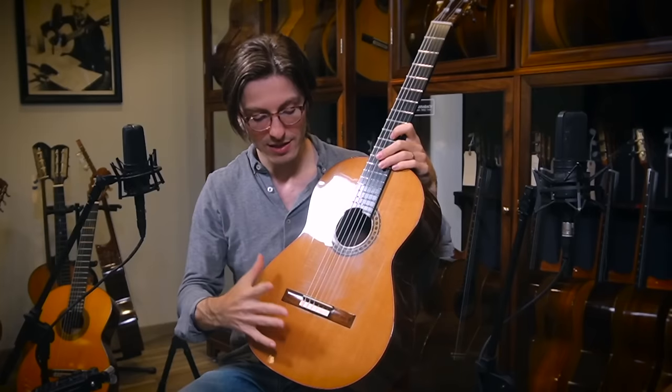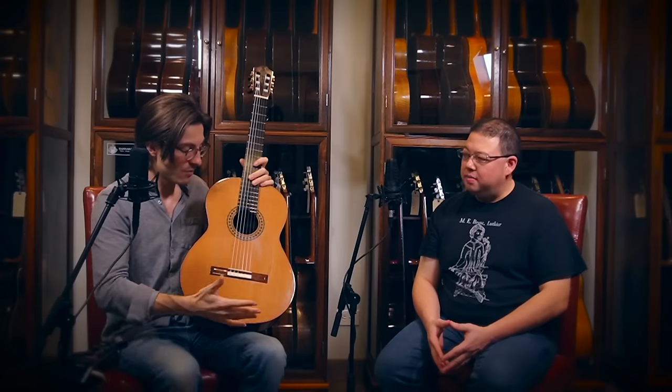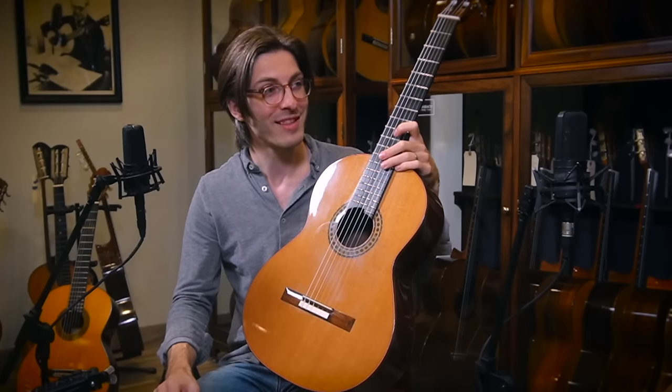Speaking of just the cedar part — the soundboard — which is arguably the most important part of a guitar. Yeah, one of the most important, right? So let's go to the shop and let's watch this process. Yeah, absolutely. Let's go.